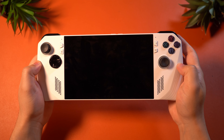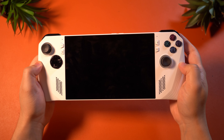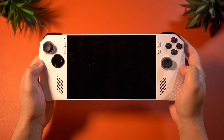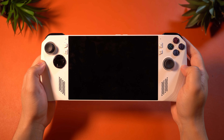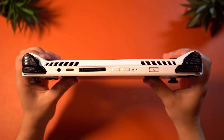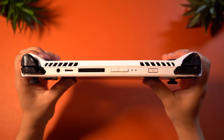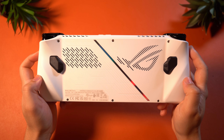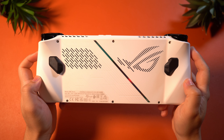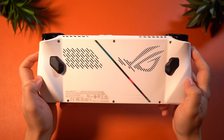On the front, you're going to find your usual buttons with more of an Xbox layout and a D-pad that is a little bit questionable. You also get some navigation buttons for Windows, but you will also find the stereo speakers. On top, you will find your shoulder buttons, exhaust vents, a headphone jack, a microSD card slot, what appears to be an accessory port, a USB-C port, a volume rocker, and a sleep-wake button with a fingerprint sensor. On the back, you will find two additional mappable buttons and a lot more branding along with cooling.